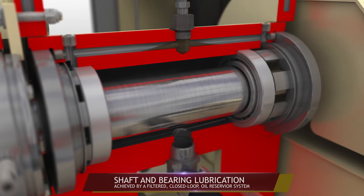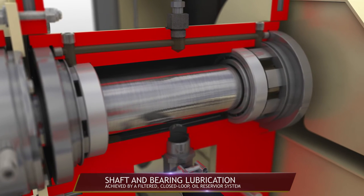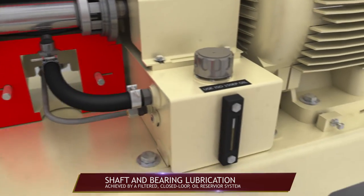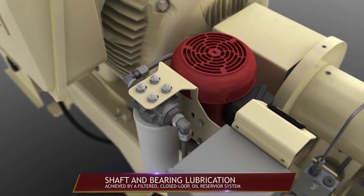Lubrication of the rotor shaft in the frame is critical for long bearing life and is achieved by a simple filtered closed-loop oil reservoir system using a half horsepower pump motor.